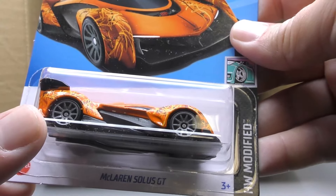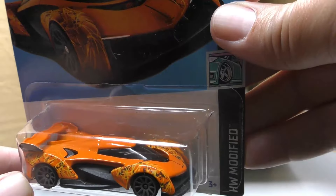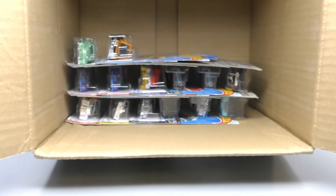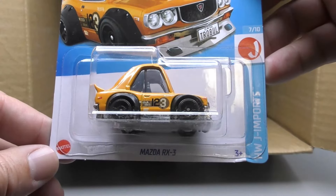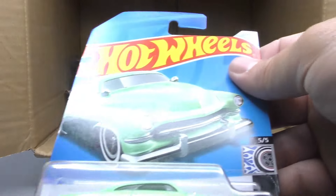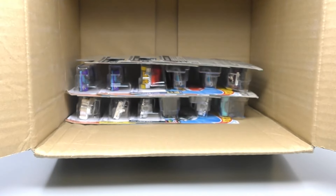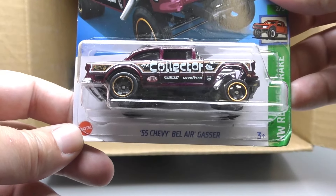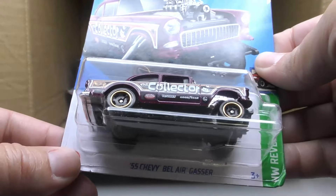There's another Fiat 500e, another Batman Arkham Knight Batmobile, the McLaren Solus GT in a new color — this time in orange — and more than just orange, it's got some wild graphics on the wheel covers and the fenders. There's another Mazda RX-3. There's the Hero Hot Rod Merc again — that's two in this case, which I'm really happy about.